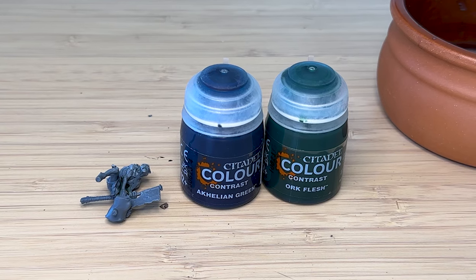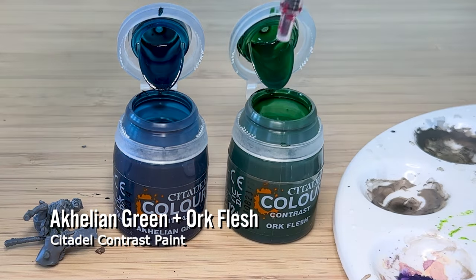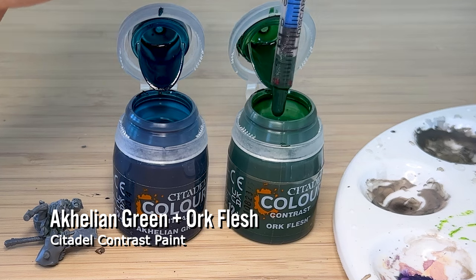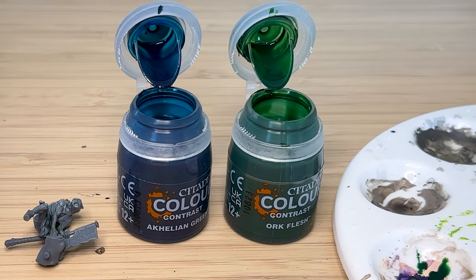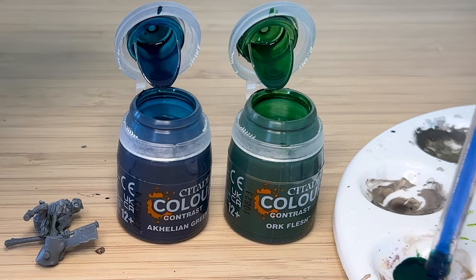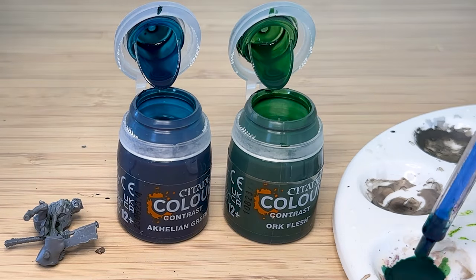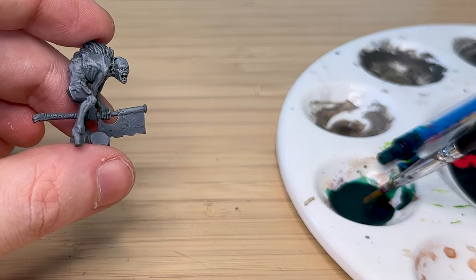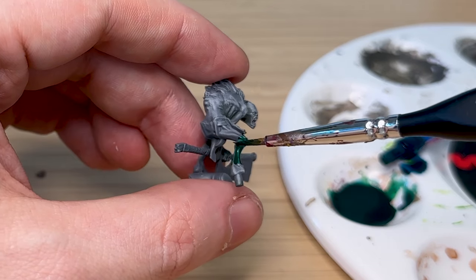I'm mixing two colors here — Achillian Green and Ork Flesh — using one of these syringes we had to give our cat some medication, just to mix them together and create something a little bit different and unique. Then once mixed I'm going over all the skin tone with this color.